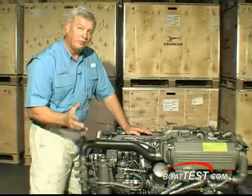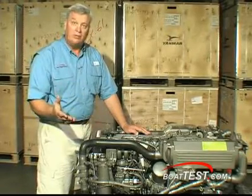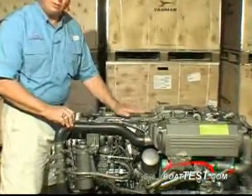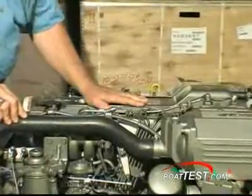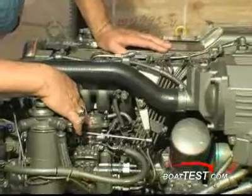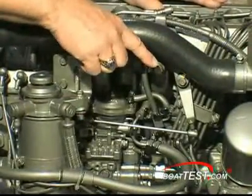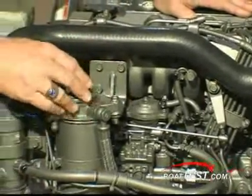Let's talk about a couple of things about the 6LP that are different than a lot of other mechanical engines out there. We do have an overhead cam — there's not many of them out there like that. It's an overhead cam with an aluminum valve cover. Here's our fuel injection pump. These are two-stage fuel injections, and that's different than almost any other mechanically operated diesel engine out there.